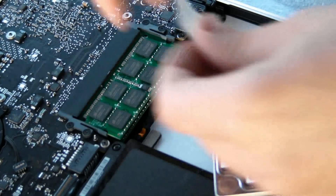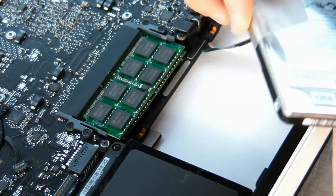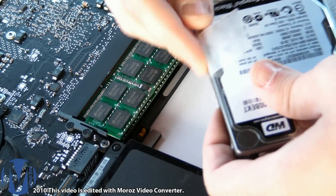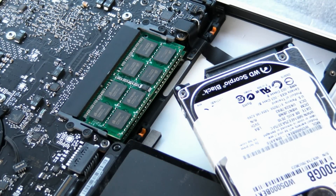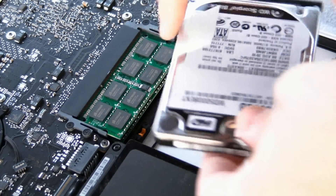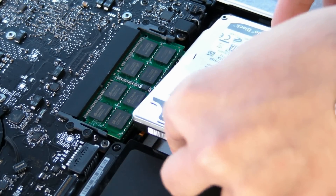Take the sticky tape from the old hard drive and place it on a new hard drive, so you can use it, like so. And then you need to place it like so, back.